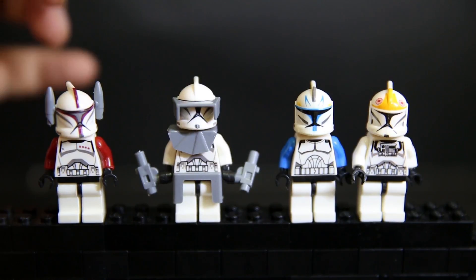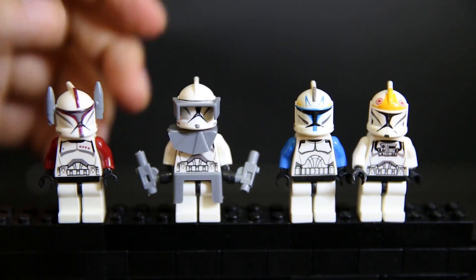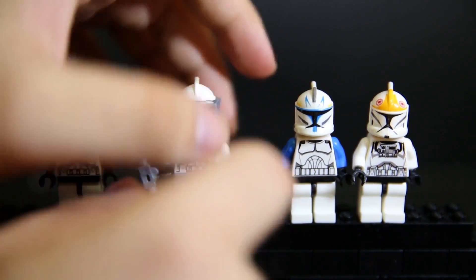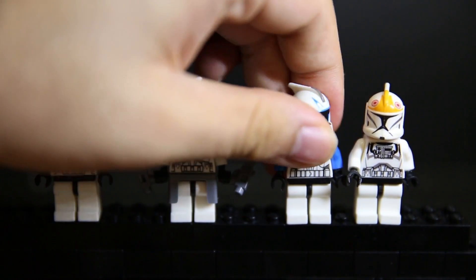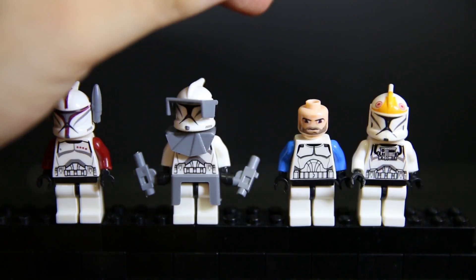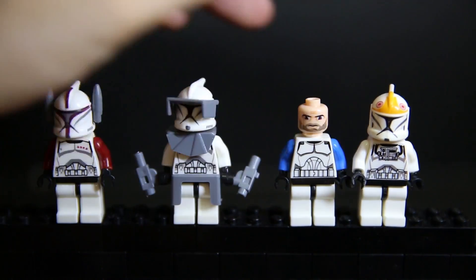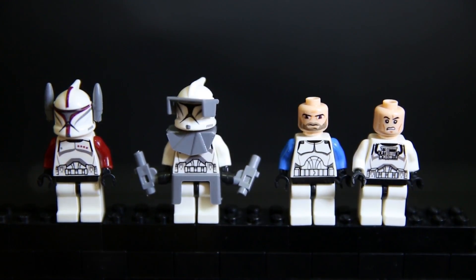Two of the Clone Troopers will have an extra accessory piece, but every single one of them does come with these. If I remove the helmet, it's got the crappy Storm Trooper face. Some have a sort of Clone Trooper cartoon Clone Wars animated face that seems a bit wonky with a beard, and this one has a crappy Clone Trooper Storm Trooper face.